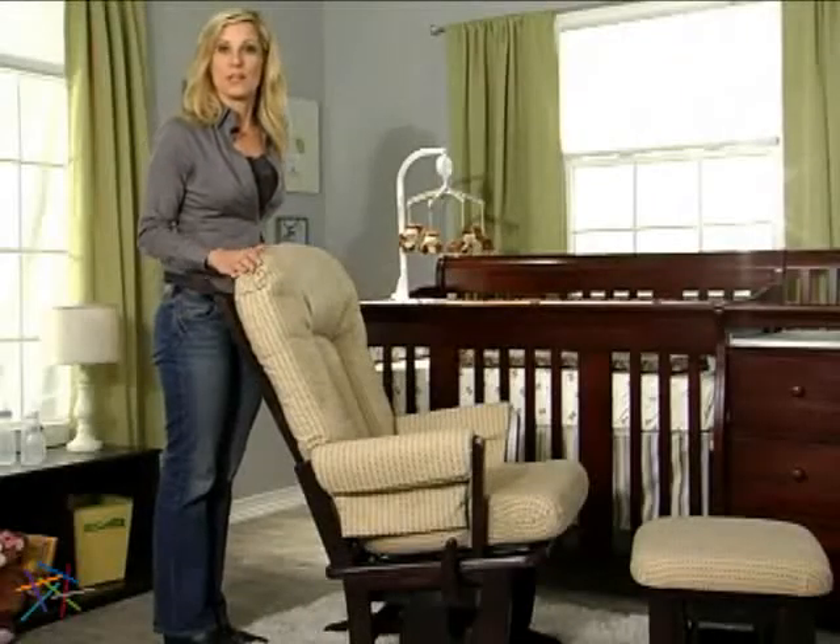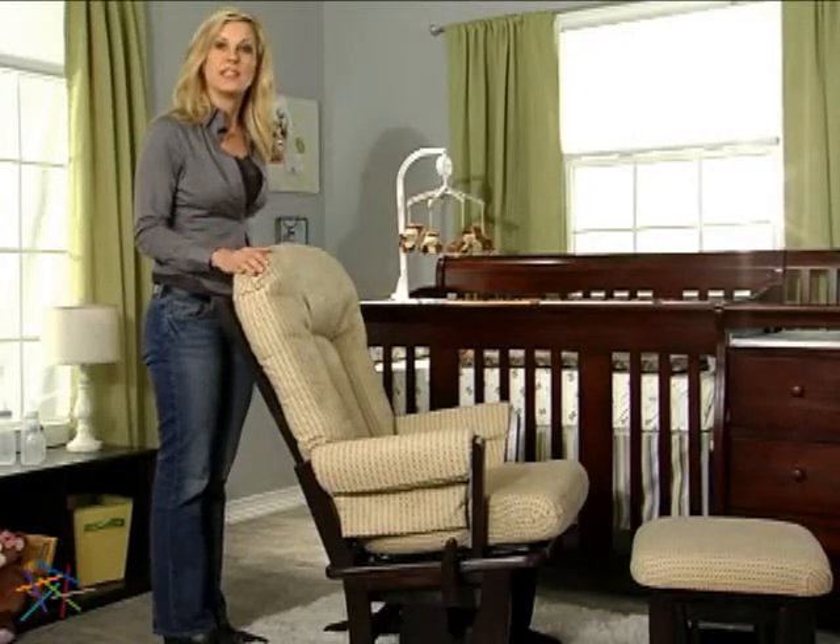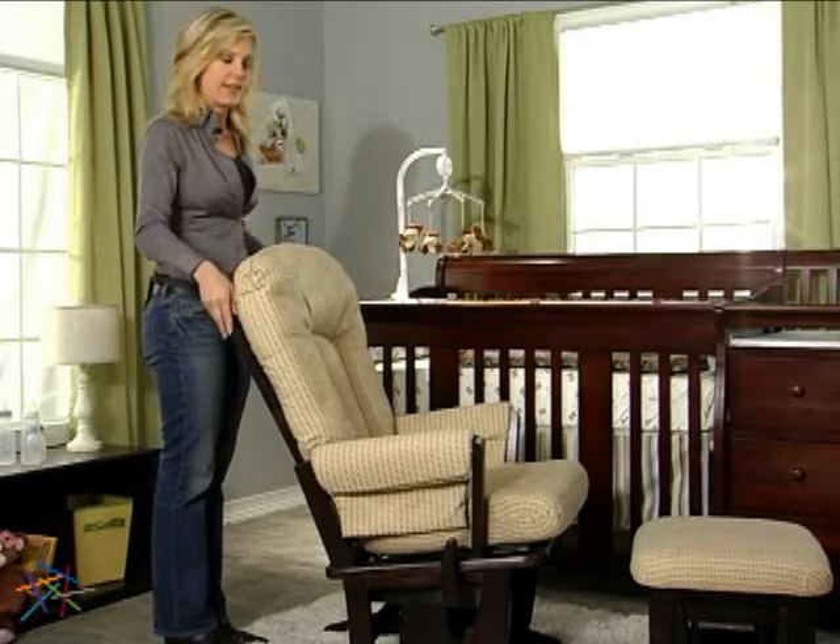One of the most impressive features of this glider is its fluid multi-position recline. Unlike other gliders that shift to a certain number of set positions and lock in place, this glider lets you simply lean back and recline to any angle until you find your own sweet spot. When you're done reclining, just sit up and the back will gently ease upward. To adjust the recline tension, just turn the round knob on the left side.